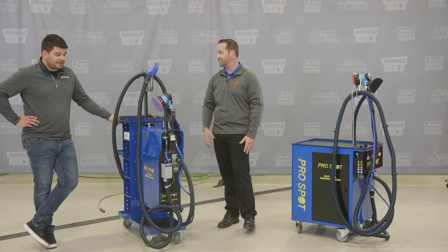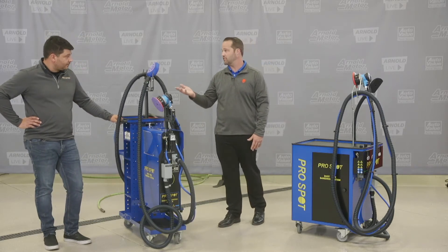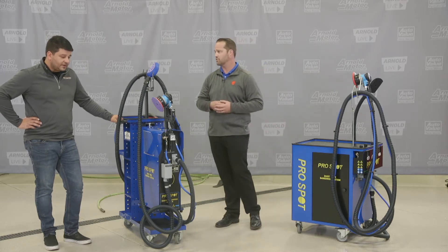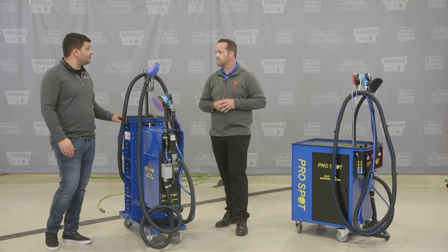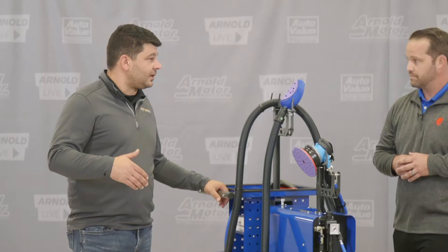If anybody's ever used a wet mix system, it's not fun to use — they're big, they're bulky, and they're gross. Getting rid of that sludge is a real problem. They actually recommend that you take out that sludge and clean it after every time you use it, and it's just not feasible in an actual shop setting. If you don't clean it out, it'll ruin the machine, and then you've just wasted that money on that equipment.